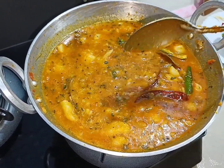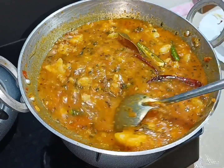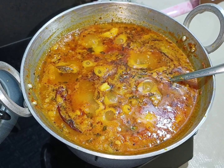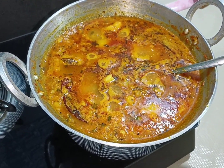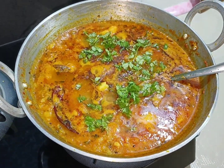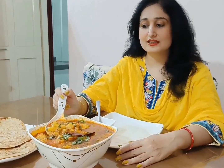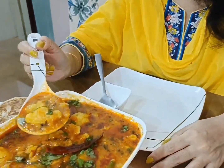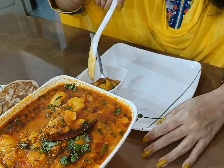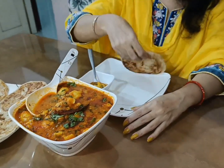Now we will mix it for 2 minutes. Look how big the vegetables are looking. Try it for a while. Look how big the vegetables are made. Let's put gas on it, add some salt, and serve it. You can make it in a whole style — serve it with roti and rice. Let's taste the vegetables.